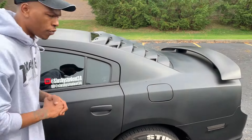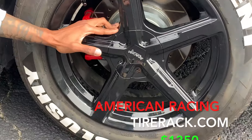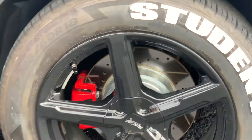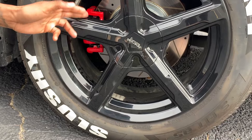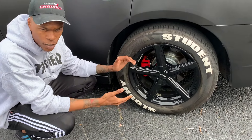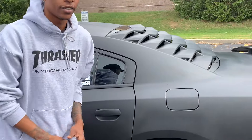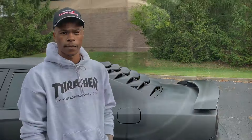Number five has got to be the rims. I got American Racing rims — they were about $1,300 and with the tires came out to about $1,600. The tires are all-weather, these are sport rims on 18s. I feel like this is the first thing you should do to your V6 Charger or any Dodge — you have to change those shoes. That's one of the main things you should do.